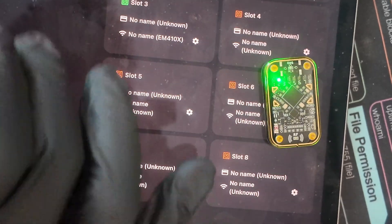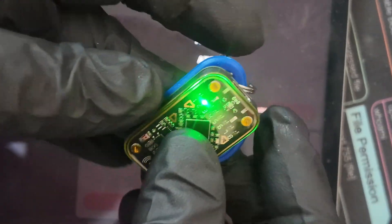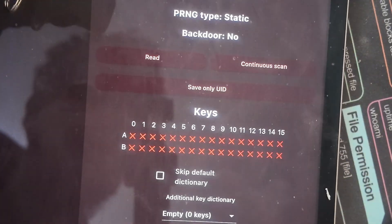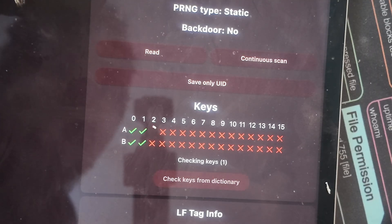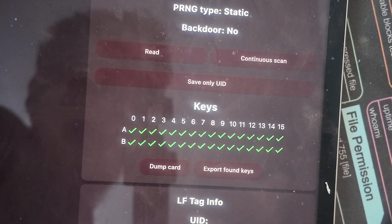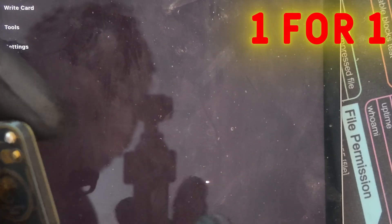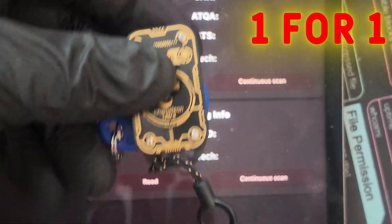Now we're in the Chameleon Ultra UI. We're going to go to Read Card, then High Frequency Card, and stick our tag straight to it — mind you, there's an antenna mod you can do, but I don't want to do it. We'll let that read, scroll up, and check keys from dictionary. That's the authentic. Now doing the exact same thing with the clone — it cracked it in the exact same amount of time. Every single thing about it is exactly the same.